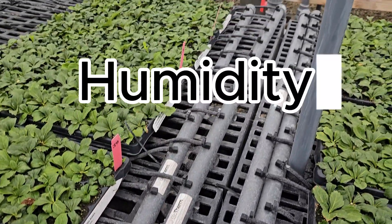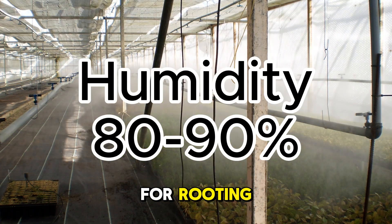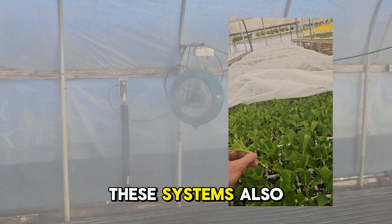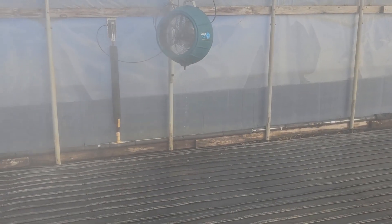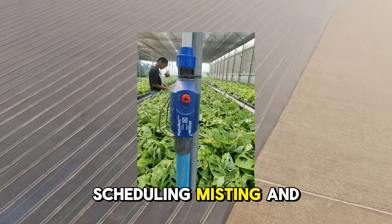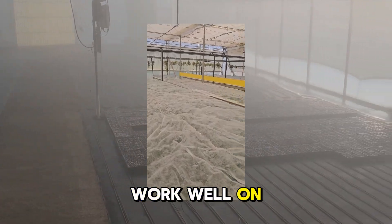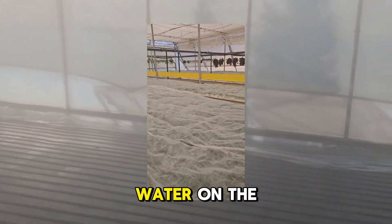Second, humidity: high humidity levels, around 80 to 90 percent, are crucial for rooting. Use misting systems, fogging systems, or humidity domes to maintain moisture levels. These systems also help cool down plants by evaporating water from the leaves. They work on simple timers or probes for scheduling misting and fogging to maintain perfect conditions. Humidity domes work well for cuttings that do not like too much water or are susceptible to fungus with water on the leaves.